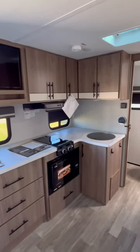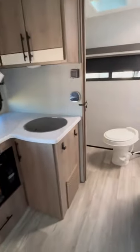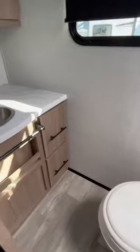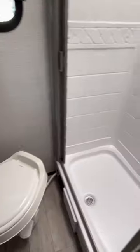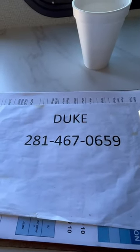You don't need an oven — nobody uses that when you're camping. This one does have an outdoor griddle; I didn't show that to you, but there's a griddle outside. Got a full-width back bath in the back, so this is a great rig. I'm Duke, your video host — I'll be happy to help you, just send me a text. Thanks so much!